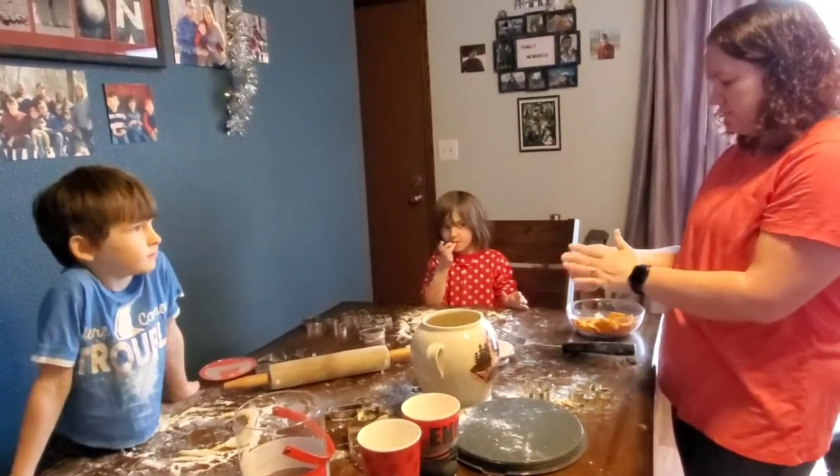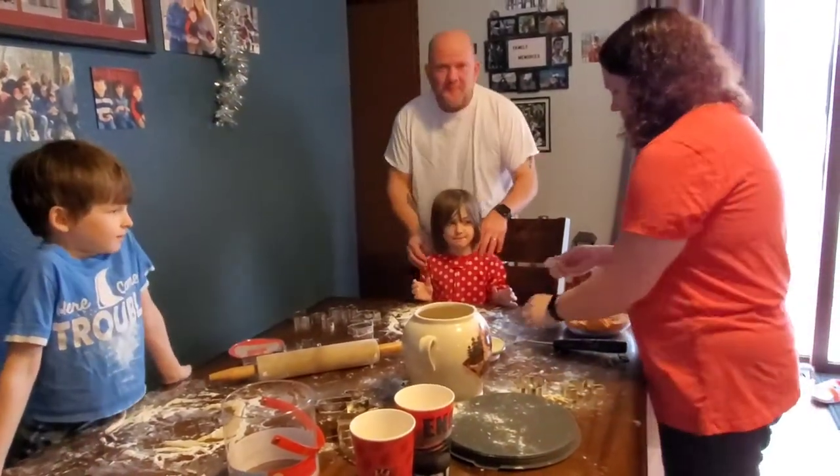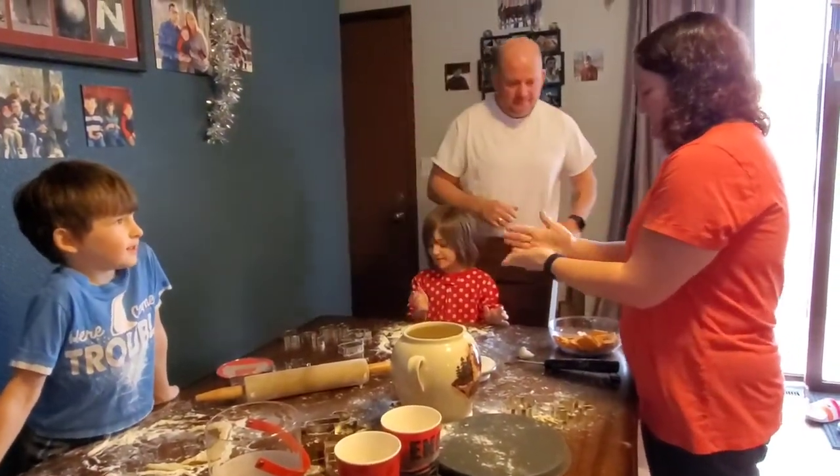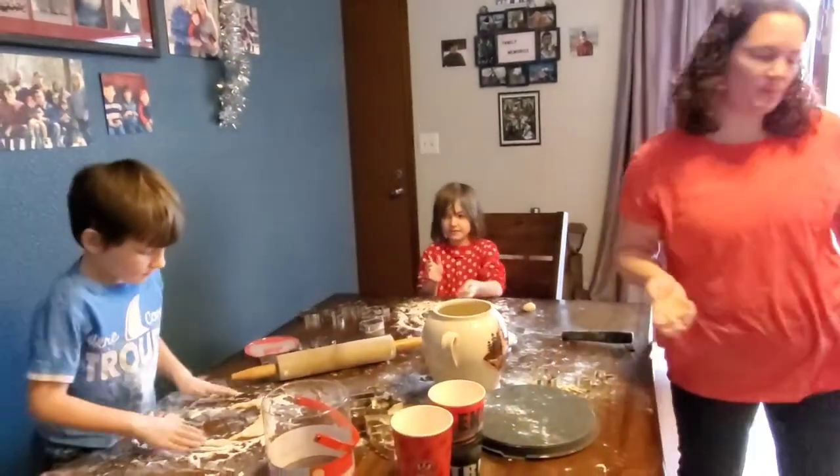You know what I like doing with the leftover dough? Eating it. Rolling it into a ball. So take it and roll it in a ball like that. Todd scrunches it up and rolls it into a ball.